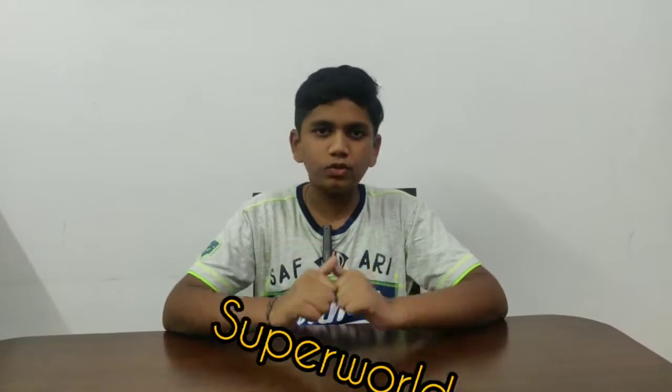Hey guys, what's up! Welcome to another episode. As you know, since so many days we are in lockdown and of course we are missing many things like our school, friends, parties, meetups, etc. In this lockdown I am missing one more important thing — the movie theater. Watching a movie in the movie theater is so fun and exciting, but in this lockdown how can we go to a movie theater?